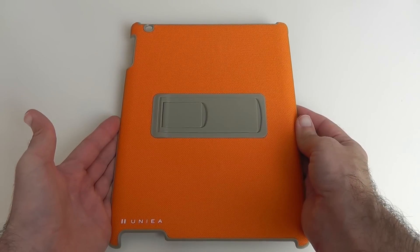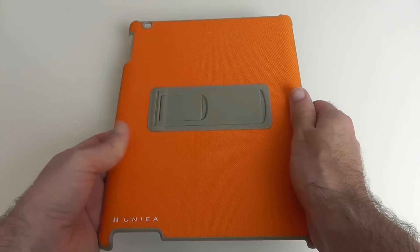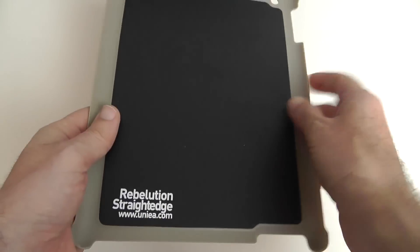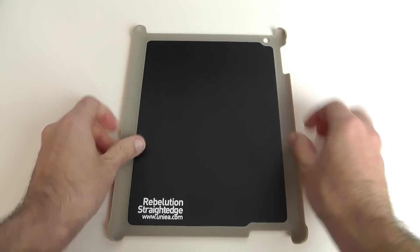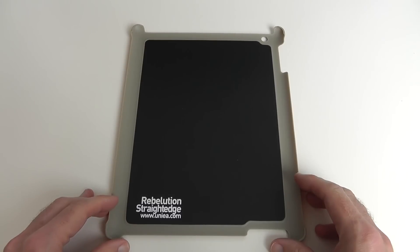So this is it in the Geekanoids orange — I love this colour — and it's a very simple back cover, very thin in its profile as well. On the inside there's no microfibre cloth, it's just plastic, but it should be fine and shouldn't really give any scratches to the back of your device.